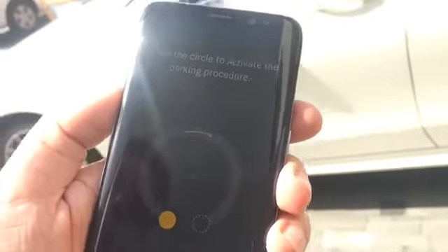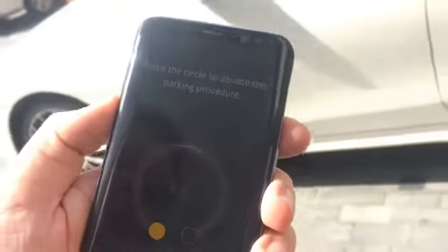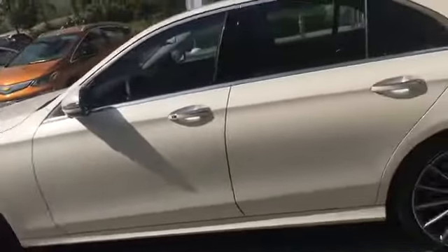On the app I just select the vehicle — now it's connecting via Bluetooth — and I confirm the maneuver. All it wants me to do is perform an initial gesture. My hands are a little bit sweaty, but I just do circles with my finger.